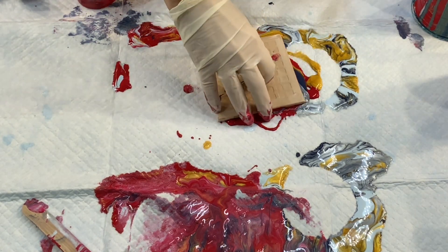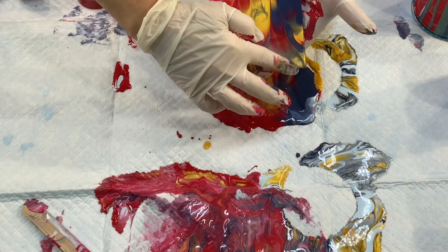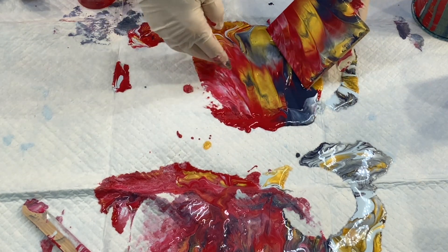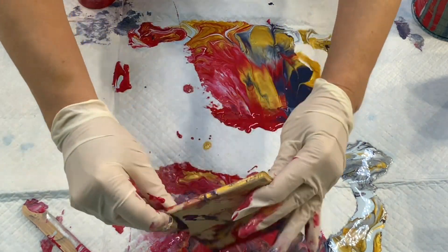I use puppy pads because they are super absorbent and they work so well, especially for this kind of method. I never have anything leaking through — none of the paint goes through — so it's a great way to work on a surface and not worry about it.